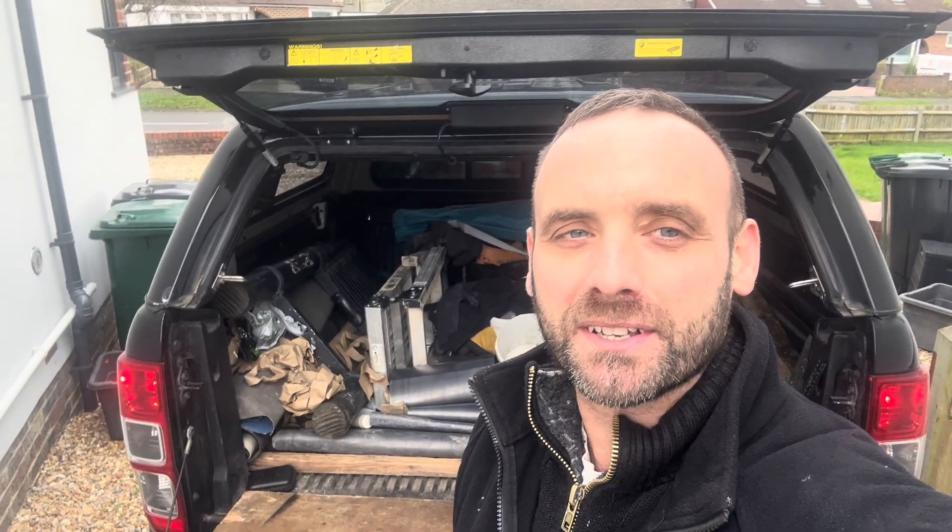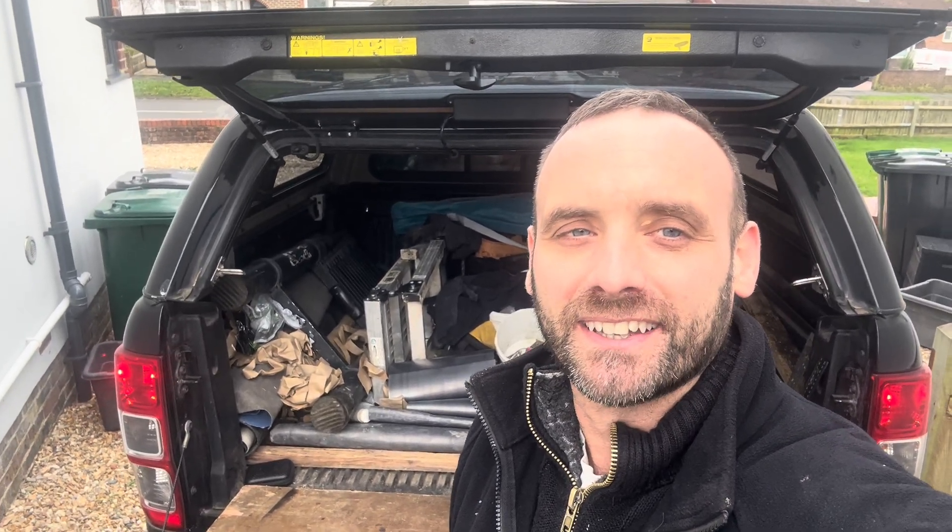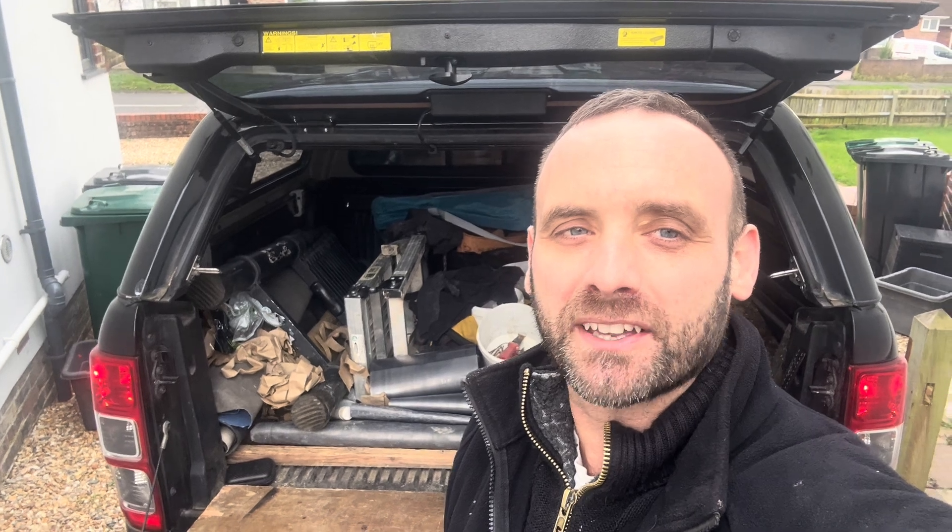Hi, I'm Stuart from SLB Leadworks. Welcome to the next video. In today's video, we're going to be conducting an experiment. I want to find out what is the strongest weld — is it a lap weld or a butt weld? Let's go find out.